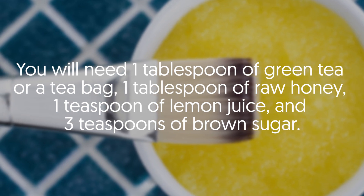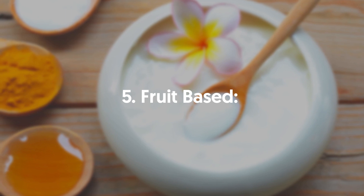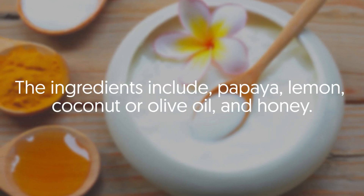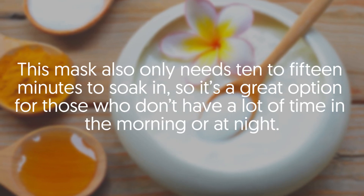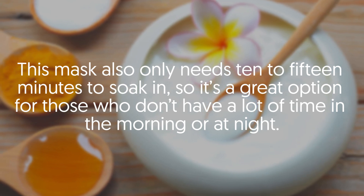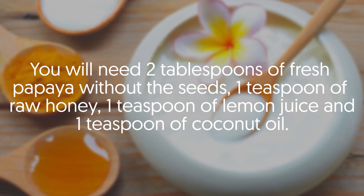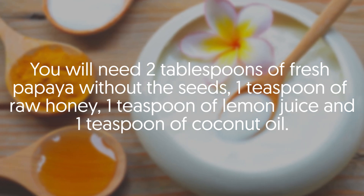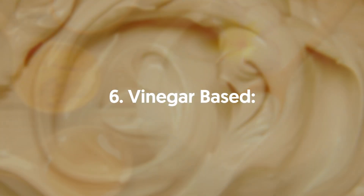Five: Fruit Based. The ingredients include papaya, lemon, coconut or olive oil, and honey. This mask only needs 10 to 15 minutes to soak in, making it a great option for those who don't have a lot of time in the morning or at night. You will need two tablespoons of fresh papaya without the seeds, one teaspoon of raw honey, one teaspoon of lemon juice, and one teaspoon of coconut oil.